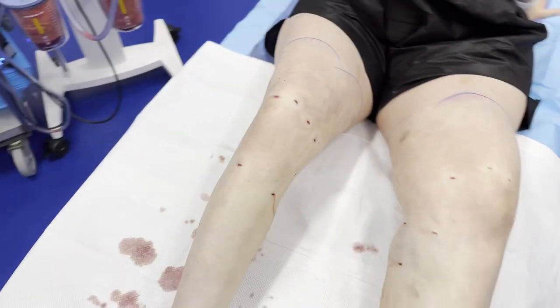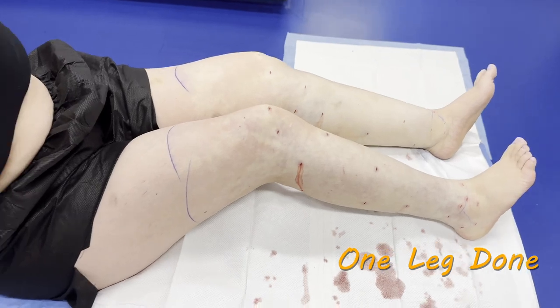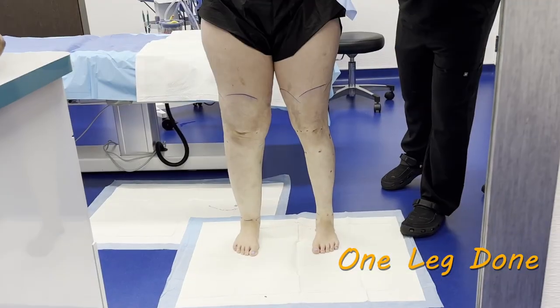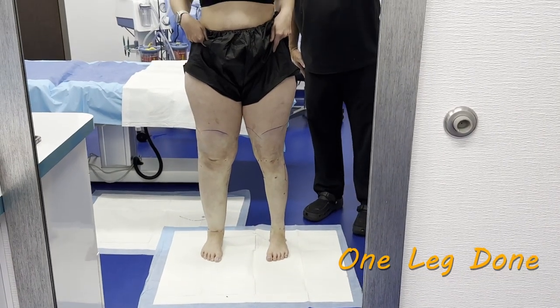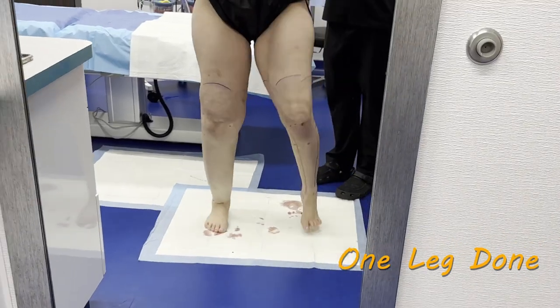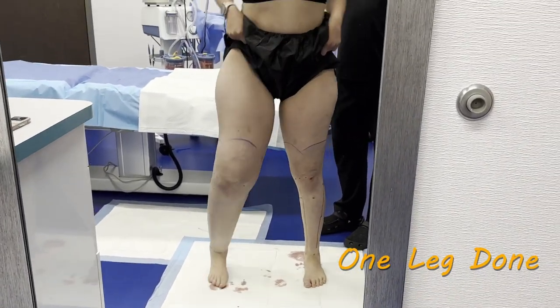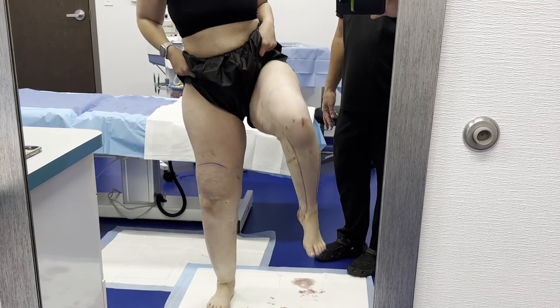Oh my gosh, I don't think it looks that skinny ever on my ankle. Whoa! This one feels like I have weights on my ankles and this feels so light.